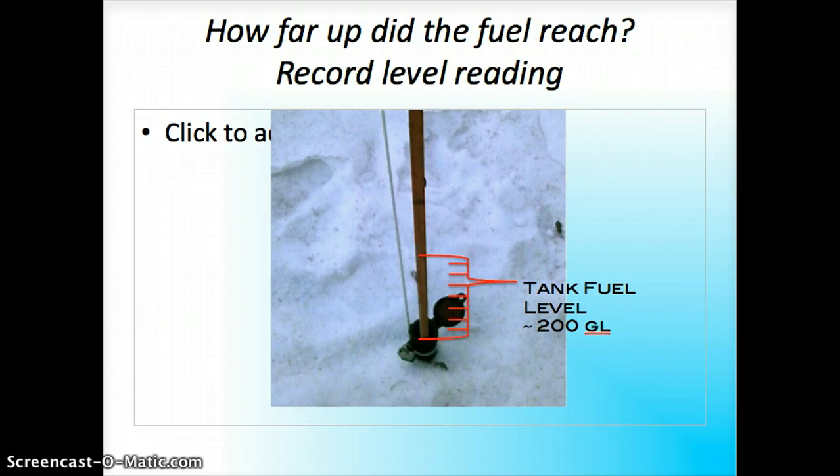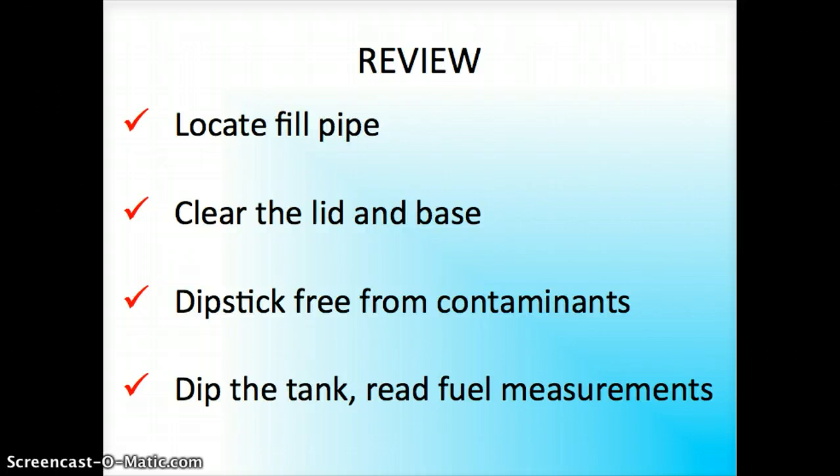On mine it looks like I have about 200 gallons left out of a 500 gallon tank, so I ordered more fuel today because in my terms that's low. To quickly review: we located the fill pipe, cleared the lid and the base of the fill pipe, made sure the dipstick was the right size and free of contaminants, then dipped the tank and read the fuel measurements. Thank you for watching — I'm Karen Simmons, and this is how you dip an underground fuel tank.